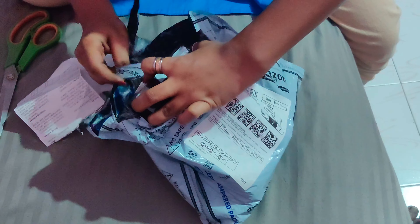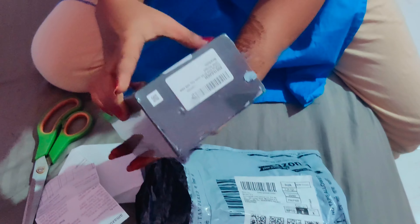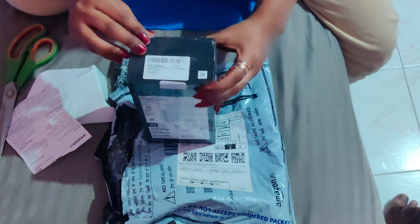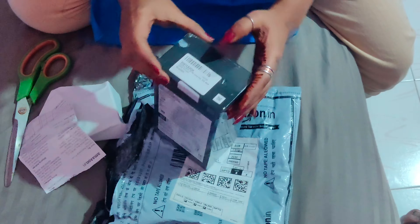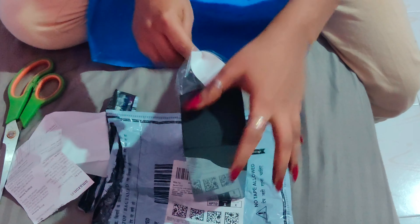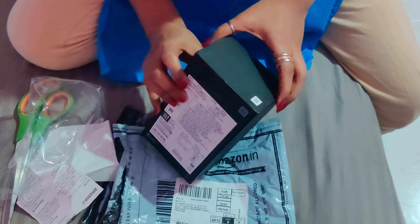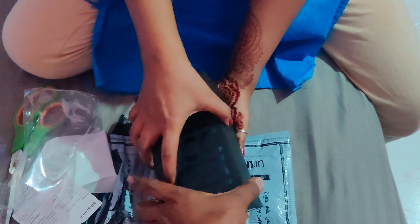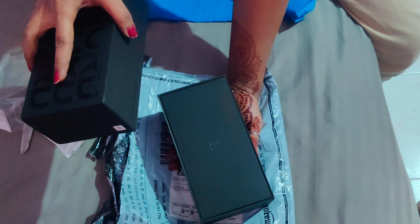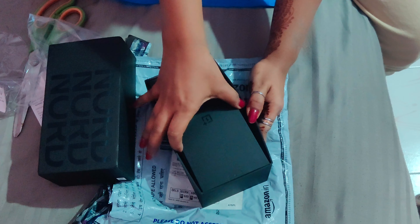I am going to show you how to make a video for the unboxing. We will see the video in the app. We will see the video in the flip card and we will see the video back to back.